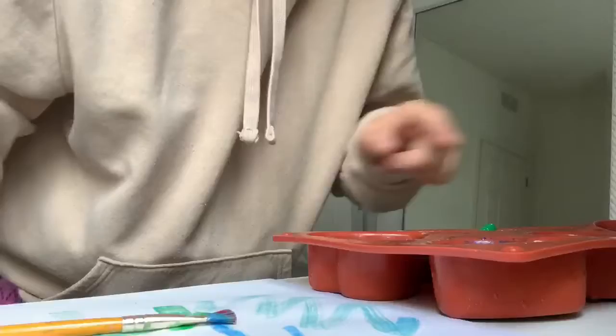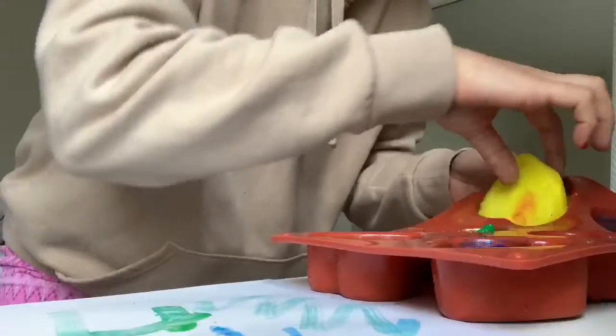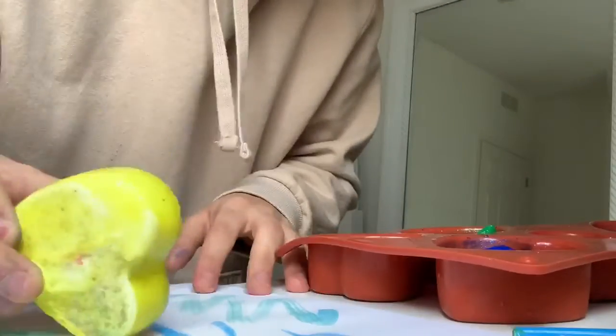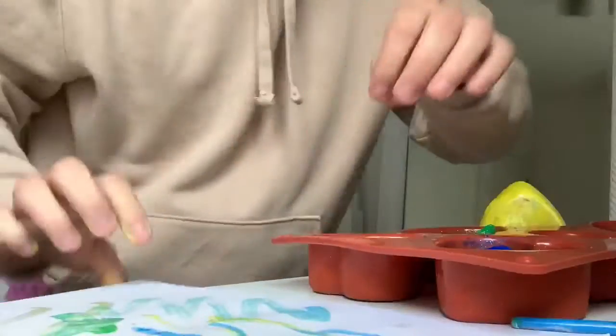Another fun way to do this — if your kids are getting tired of using the paintbrush — you can pop the molds out and then have them use them kind of like chalk. And that's it, guys — I hope you enjoyed!